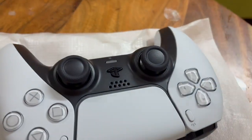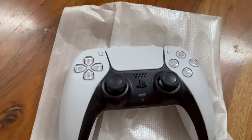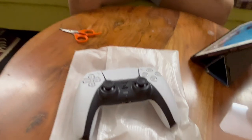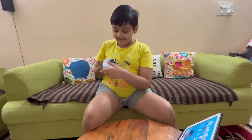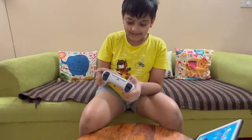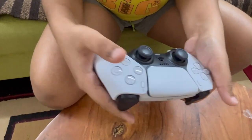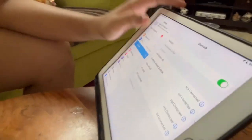First I'll take my iPad. To connect the controller, press the PlayStation logo and the Share button until the lights blink. Then go to Bluetooth on your iPad or whatever device you have to connect.